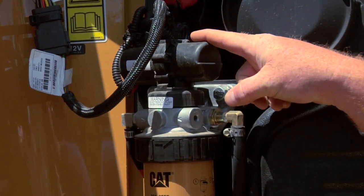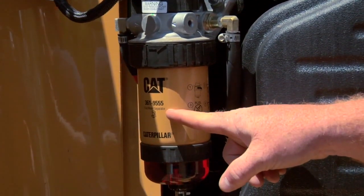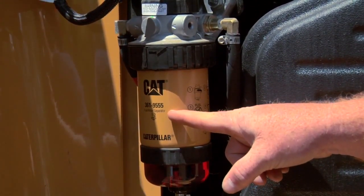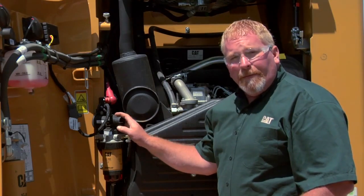The reason why we have the pump is so that you can install the new filter, turn the key on, and it will fill the filter for you without having to pre-fill it. A lot of our machines have these electric pumps, so you need to take into account what machines you have — which ones have the electric pumps and which ones still use the manual priming pump. But never, never fill those fuel filters.